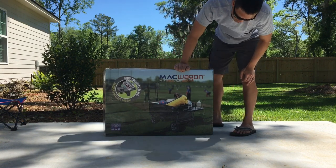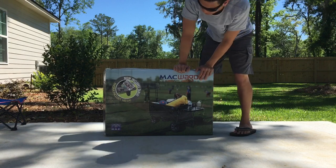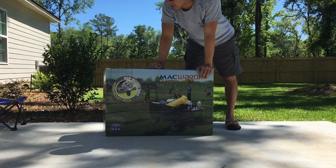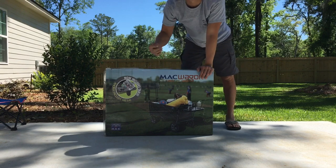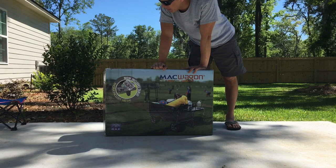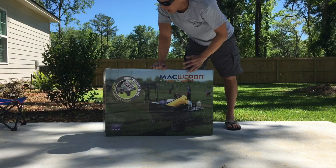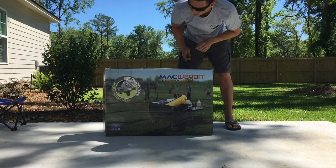We're actually going to the beach, and I didn't get the wheels with the big fat tires because I thought it'd be okay just to drag it on. I saw the big ones — those are nice, they just cost a little bit more. I believe this one was about seventy dollars and the ones with the big fat tires are like $130. Either way, let's get to opening just to make sure this product looks good.